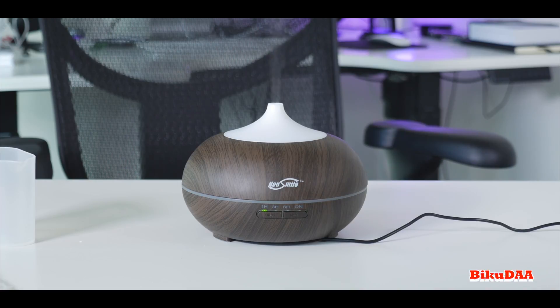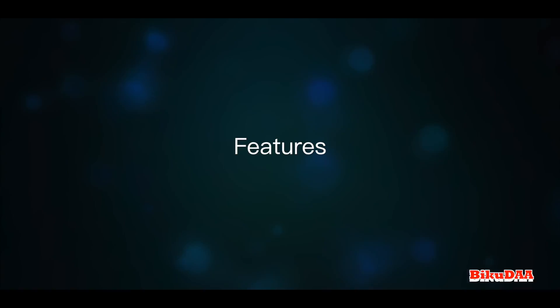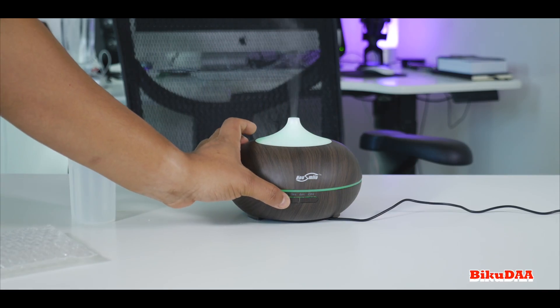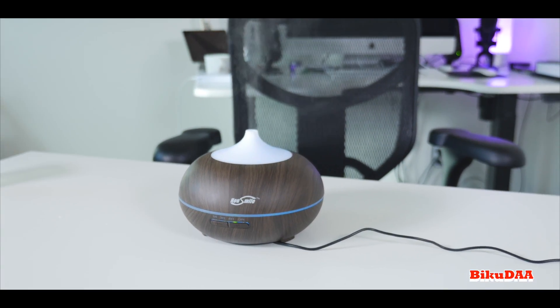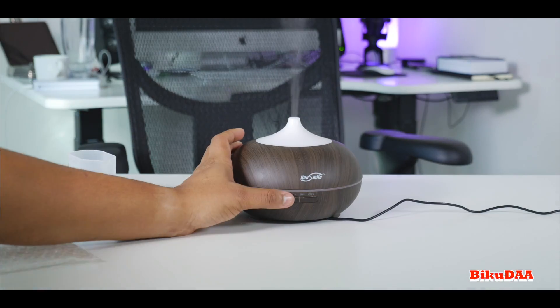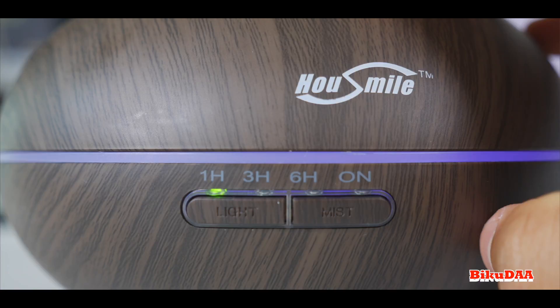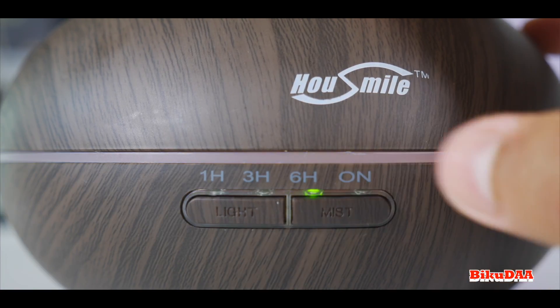Press the mist button to choose the desired mode, then press the light button to change the color of the LEDs. It comes with a 300 ml water tank and is claimed to run for 10 hours continuously, which seems to be pretty accurate — I put water in every other day or so. You can press the mist button to cycle through different timer modes: one hour, three hour, six hour, and continuous on.